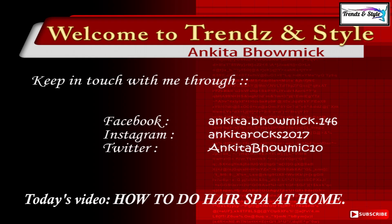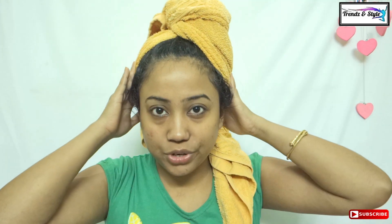Hi, this is Ankita, welcome back to my channel. In today's video I would show how to do hair spa at home without going to a salon, so keep watching. The first tip is to shampoo your hair with whatever shampoo you use.